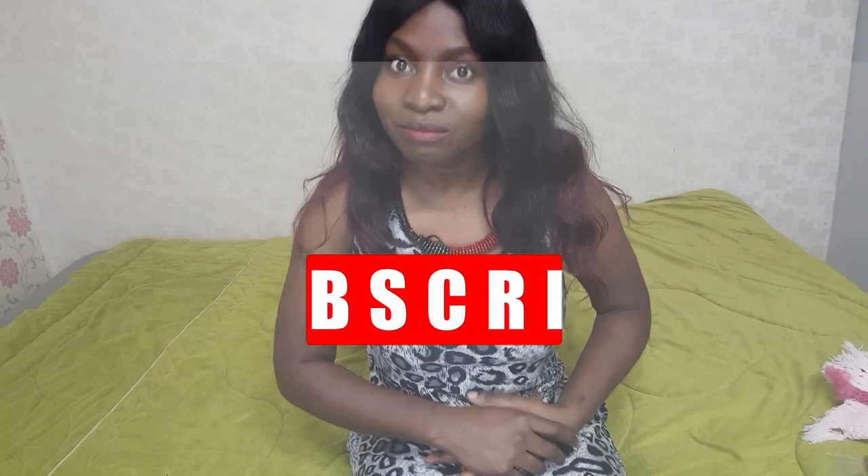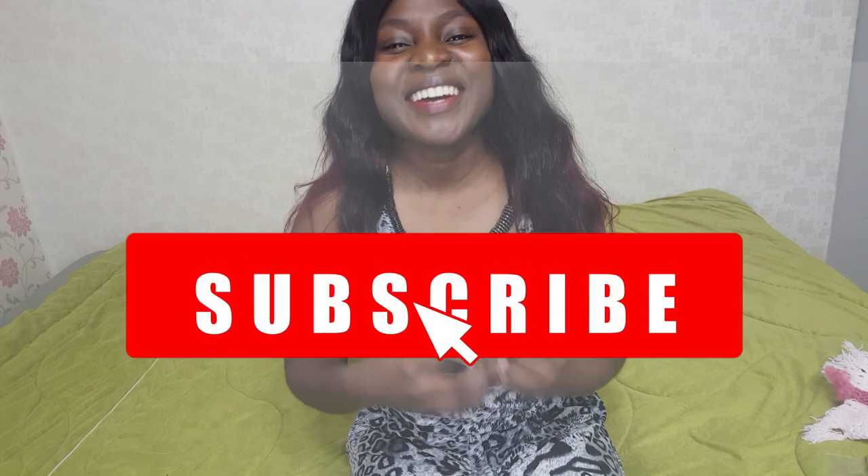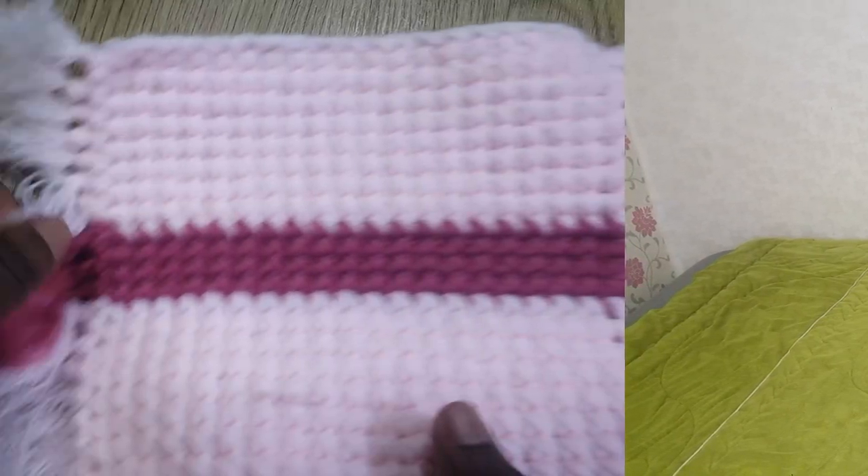Thank you so much for watching my videos. If you like what I do, please do subscribe. If you're wondering what I'm wearing, we made this necklace in a previous video. I've decided I'm going to start wearing some of the things I make so you guys can see what it looks like on a person. I'll put a link somewhere in this video so you can see how to make that necklace.